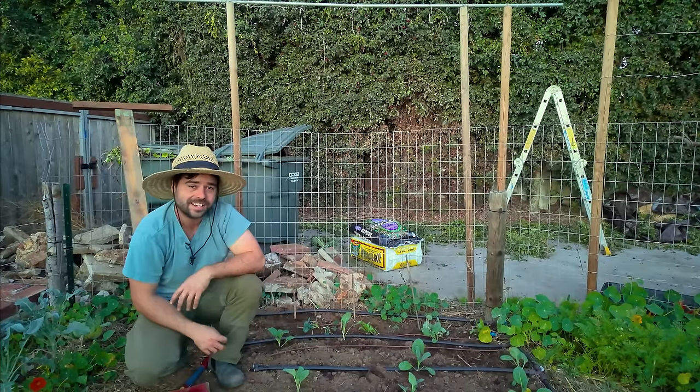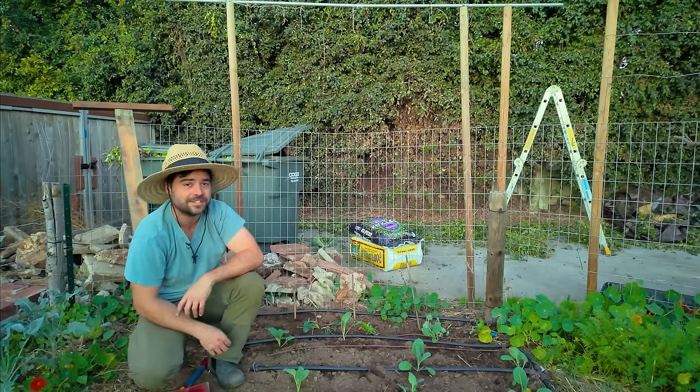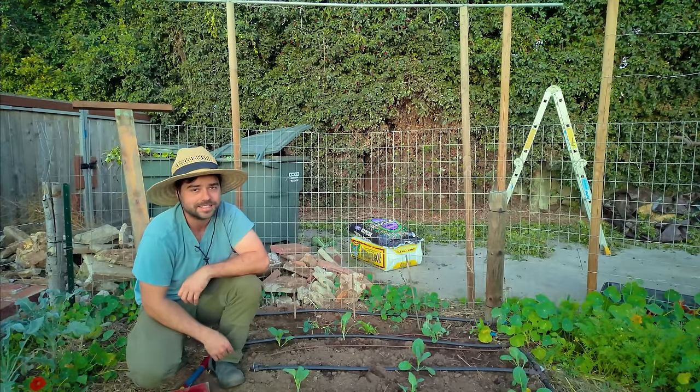It's starting to get dark and honestly a little bit too cold for a t-shirt so I think we'll call it here today. Let me know if you guys enjoyed it, if you learned something along the way, and what you want to see more of in the next video. Thanks for watching and I'll see you guys next time.